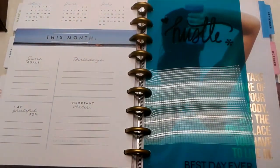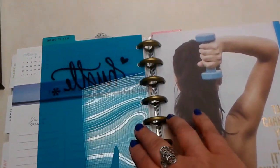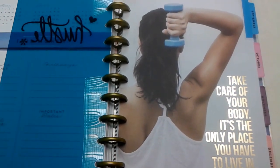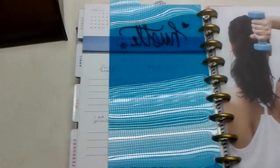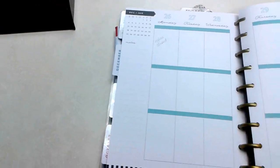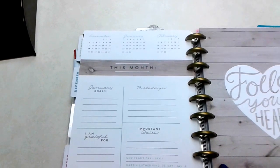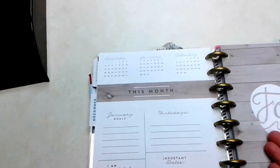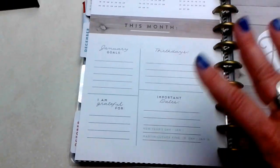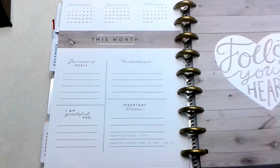Instead of putting one month after another, I chose to insert a fitness section in between. These tabs come blank so I did the next four months. One suggestion I saw on YouTube was to put the fitness section behind its matching month, but that didn't work — for example, I couldn't put December fitness behind December because flipping it over would break up my January goals and put them in the December section. So I chose to do it this way.